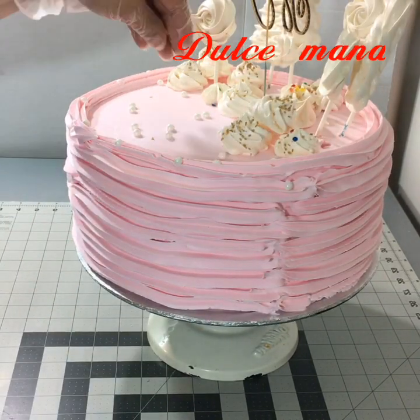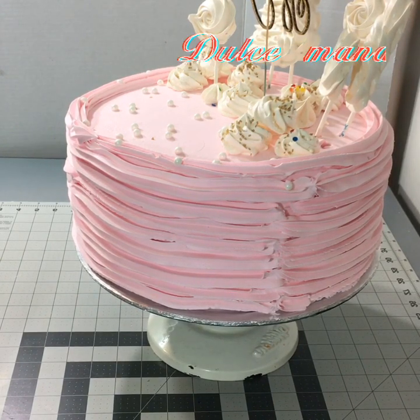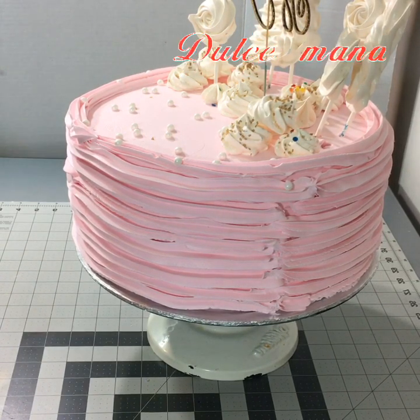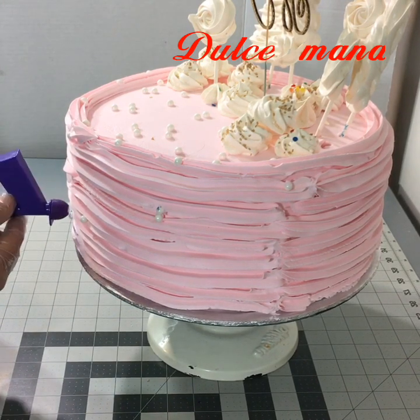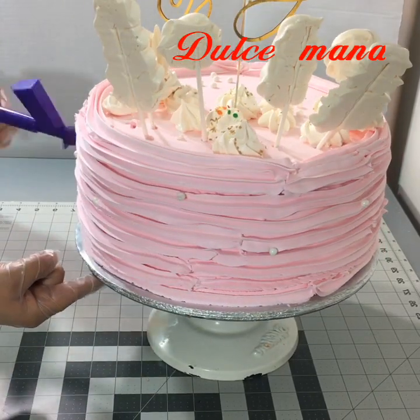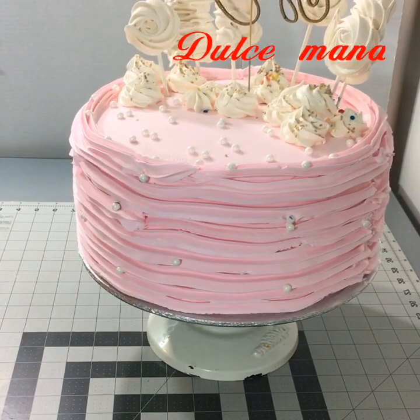Recuerden tener el horno prendido, después apagarlo y dejar los merengues ahí por media hora. Y miren qué chulada, qué ricura. Les recomiendo que traten de comprar esta pistolita, porque aunque no tiene balas, cómo tiene perlas. Antes tenía que usar mi pinzita y de a una por una irlas poniendo, pero con esta pistola me facilita mucho el trabajo.